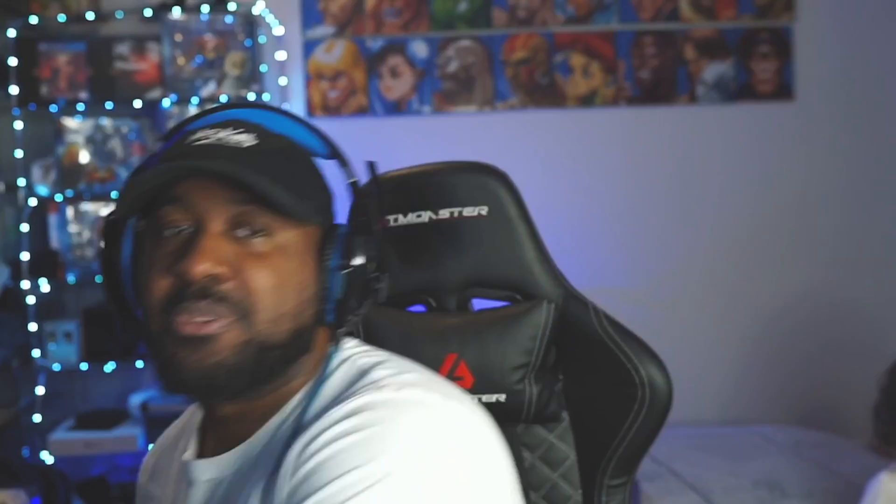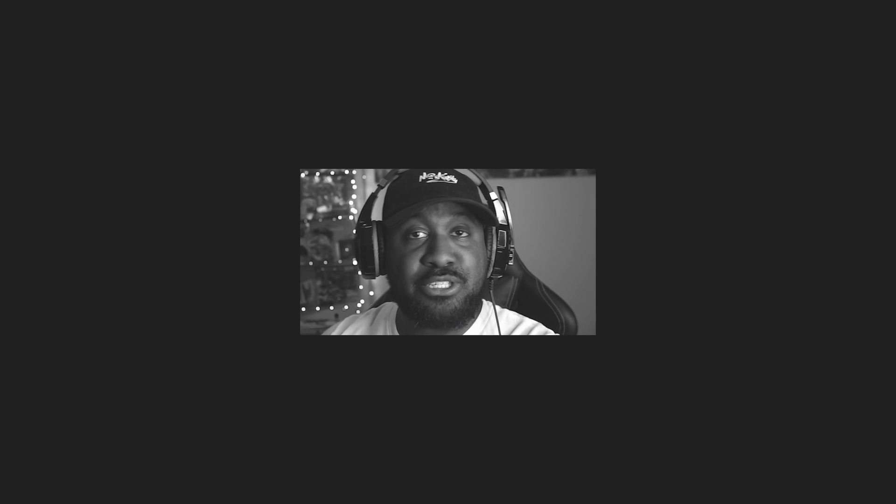We are going to be unboxing Street Fighter 5 Collector's Edition. I'm not sure what's in it, I just know that I got it so we're going to unbox it today. It came in this box right here — Street Fighter 5 Collector's Edition, it's a classic. I am excited, let's get to it.